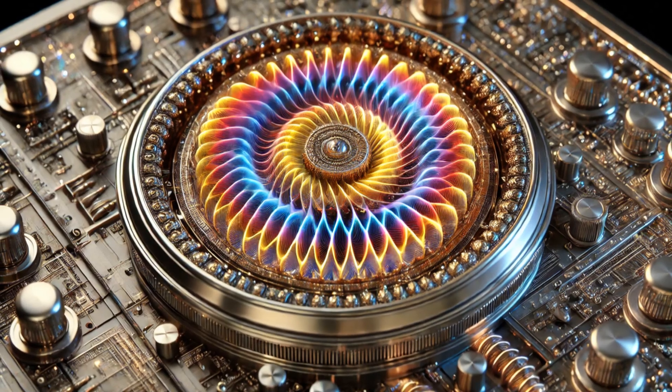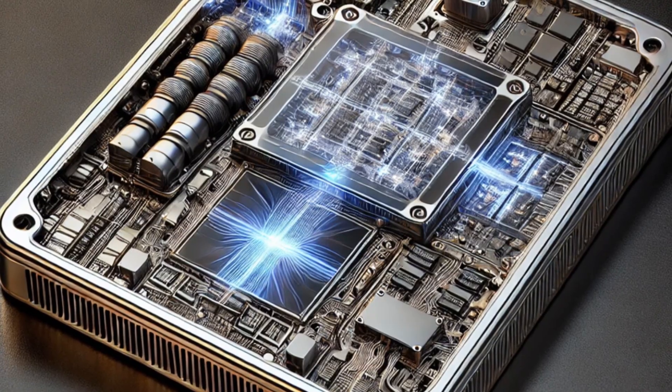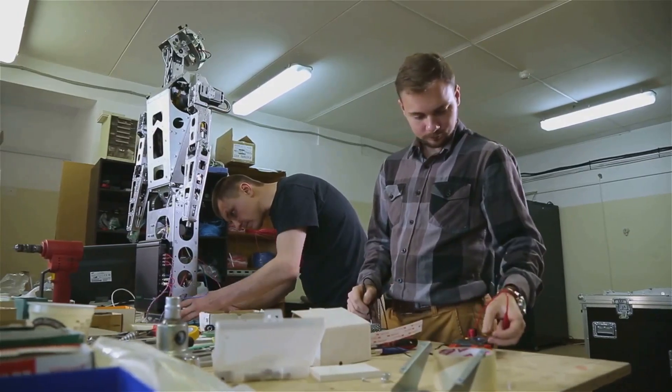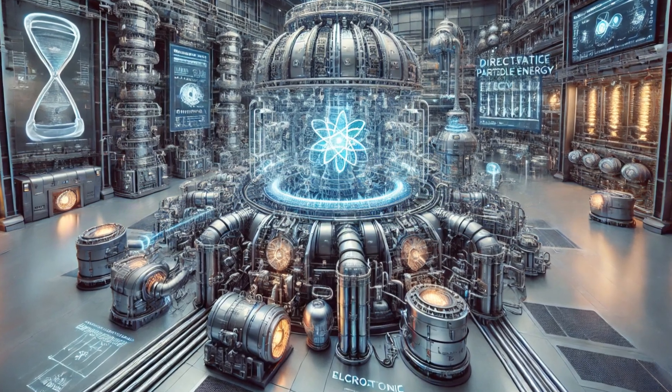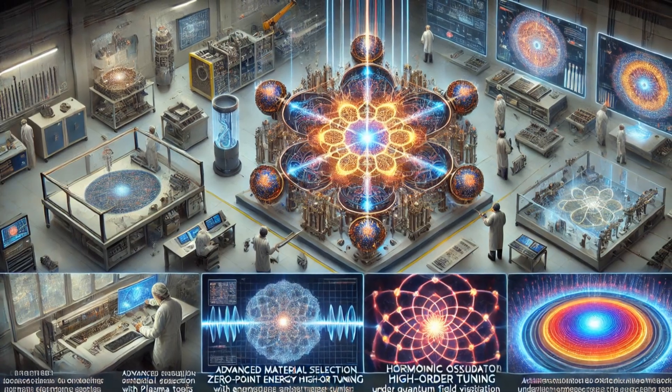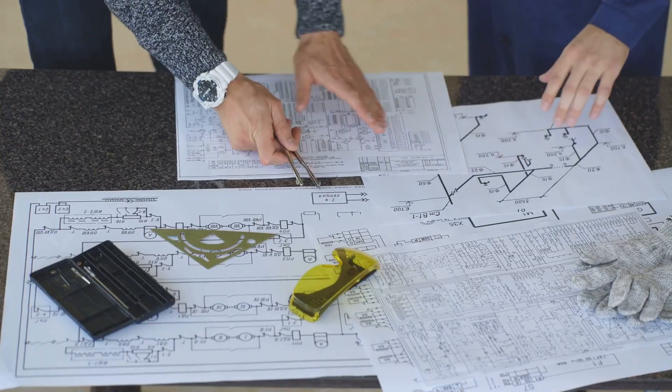One ZPE module is cool, but a bunch of them? That's how we reach peak zero-point power. We combine modular frames into larger systems like a giant energy-harvesting Lego set. These systems have centralized energy hubs where clean energy gets collected and distributed. To manage this complexity, we'll use AI-driven control systems.